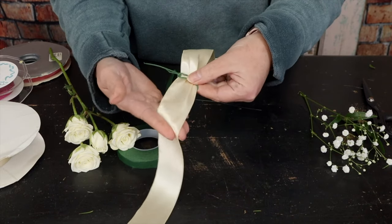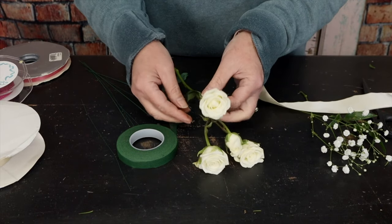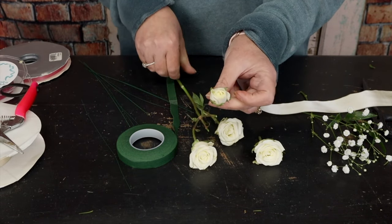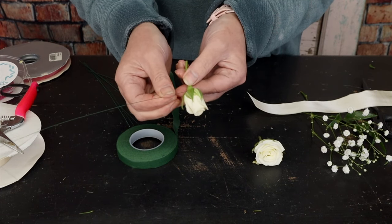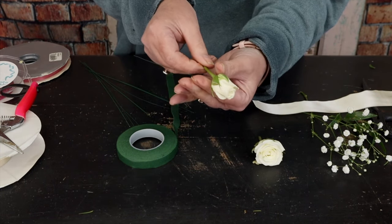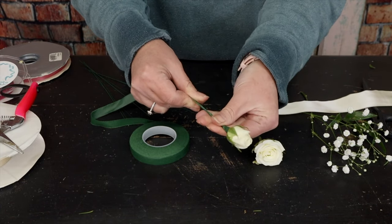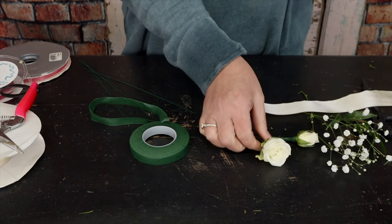Now that I've got my ribbon ready and my attachment, I'm going to start the corsage. I'm only going to use two rosebuds because she's very small. I take a larger bud and a smaller, tighter bud. I'm going to take 26 gauge wire and run it right through the calyx of the rose — press it all the way through — then pull the wire down toward the stem. I wrap it with corsage tape, twisting and pulling just like we did with the wire.